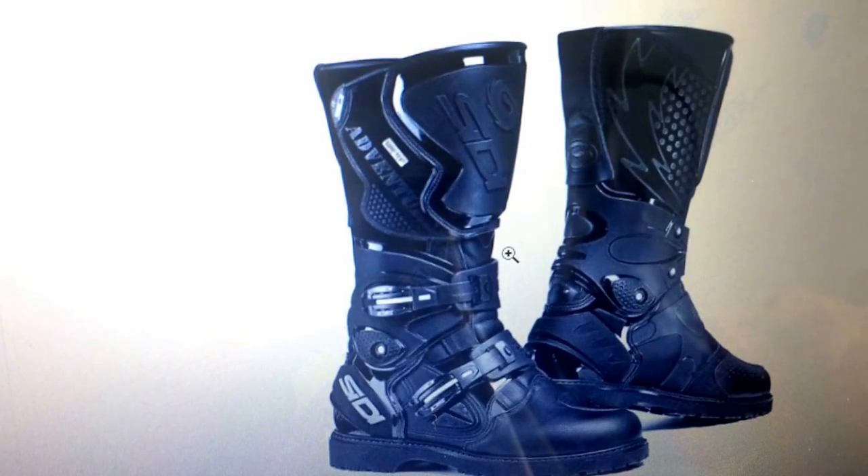Oh my gosh guys, watch this whole video and see this really awesome cool and reliable side-eye adventure. Go-Tex motocross boots — these boots will literally protect you from literally almost everything. Seriously, just go click that link down below.